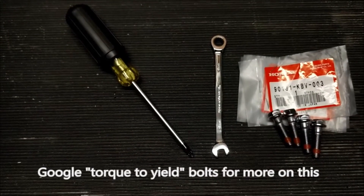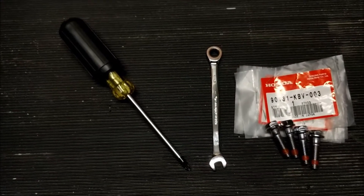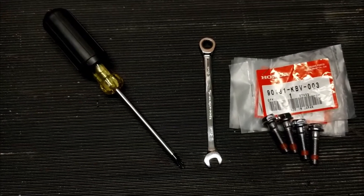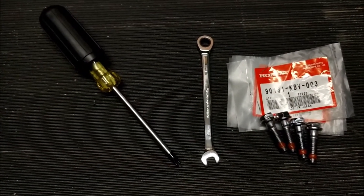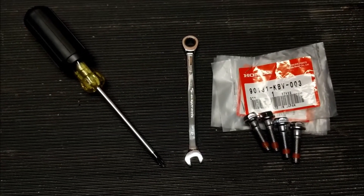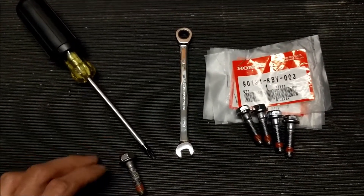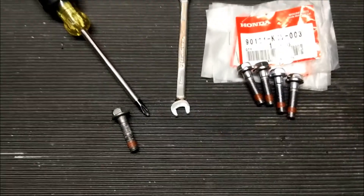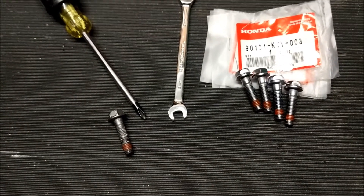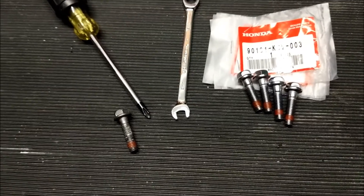That may be excessive — probably very conservative — and there are probably hundreds of people out there that have reused their old bolts without a problem. But I have heard of one or two people that have had these bolts snap off on them, and that's just not something I want to risk for a few dollars. So I got four new bolts. But if you choose to reuse your old bolts, at the least clean off all the threads with a wire brush and apply some medium strength thread locker like blue Loctite.